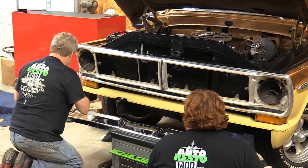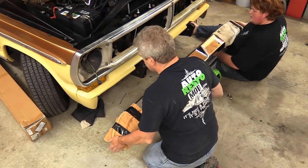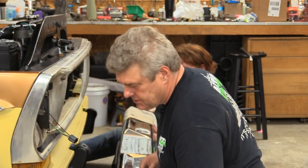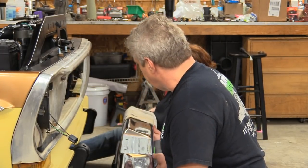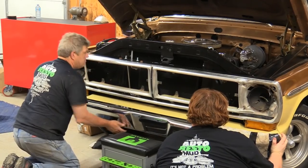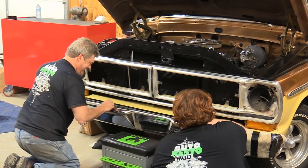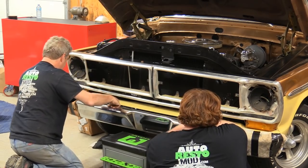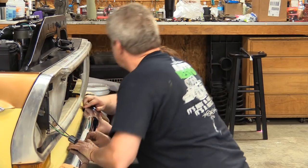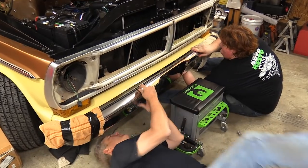I put some towels on the end of the bumper to protect it so when we're putting it up we don't jack the stone guard or the fender. I'm going to lift it up into position — it's always a good idea to have somebody helping you do this stuff. On these Ford bumpers there is pretty much absolutely no adjustment room at all. They sit where they sit. You have a little side to side, but there ain't a whole lot of that.